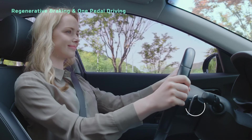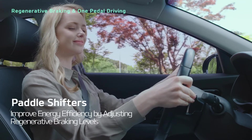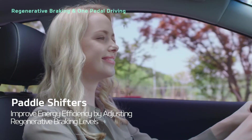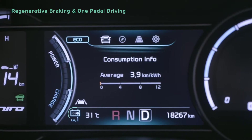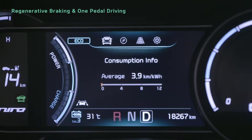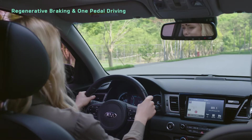The paddle shifters on the steering wheel let you control regenerative braking, allowing you to enjoy better energy efficiency. You can set regenerative braking to levels between 0 and 3, and check the level on the instrument cluster.